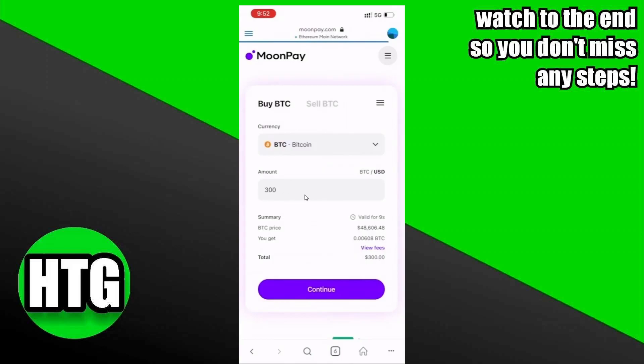For example, I'm going to buy $300 worth of Bitcoin. After that, you just have to tap on Continue and follow the instructions. They will ask you to log into your MoonPay account as well. After logging into your MoonPay account, your cryptocurrency will be added to your wallet. That's pretty much it — that's how we do it. Hope you guys find this video helpful.